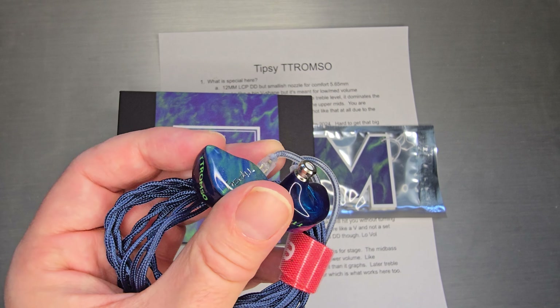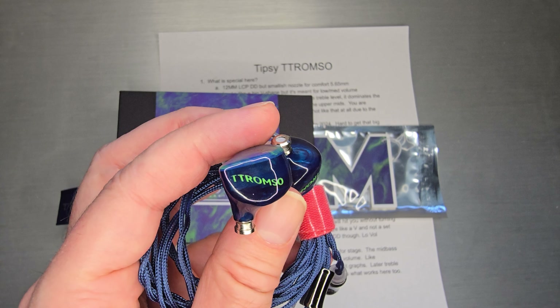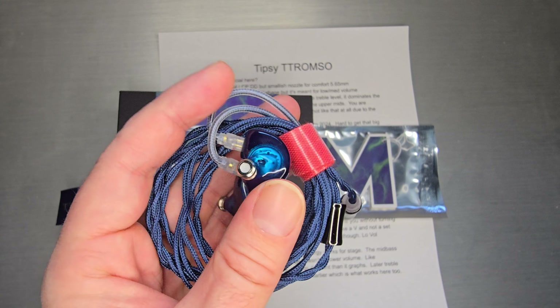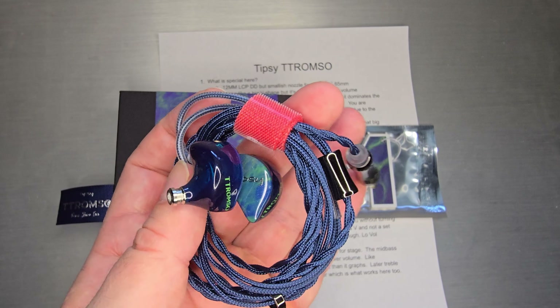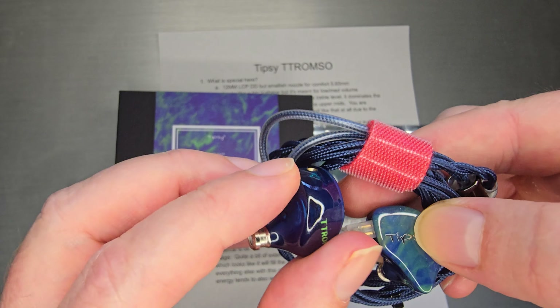I think they actually got the name from a Norwegian city. I think it's actually typoed — it's Tromso with one T, but close enough. Those of you who are familiar with EPZ, I think this is their handiwork before we knew them as EPZ.